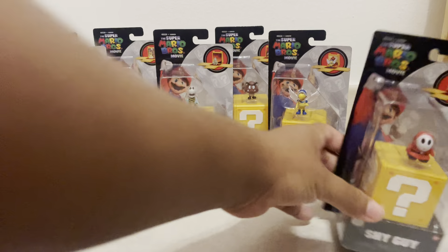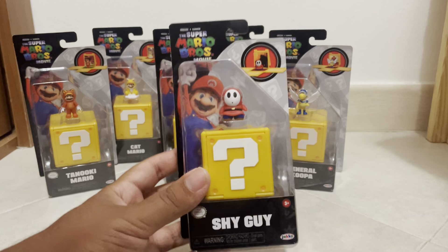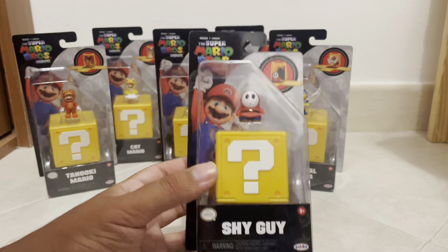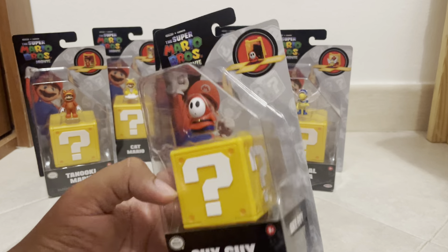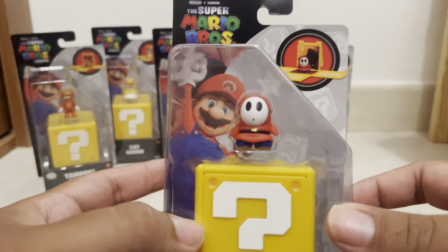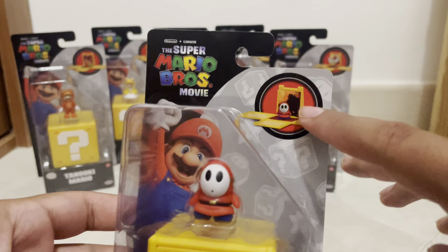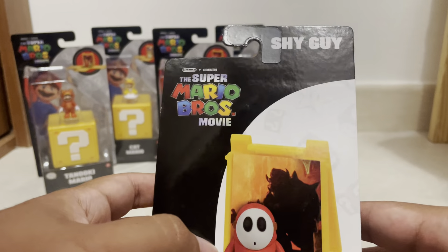So first up we have Shy Guy. These minifigures don't really have too much going on with them. They do come with a question block that has an image attached to it on the inside of the question block. So that's Shy Guy.